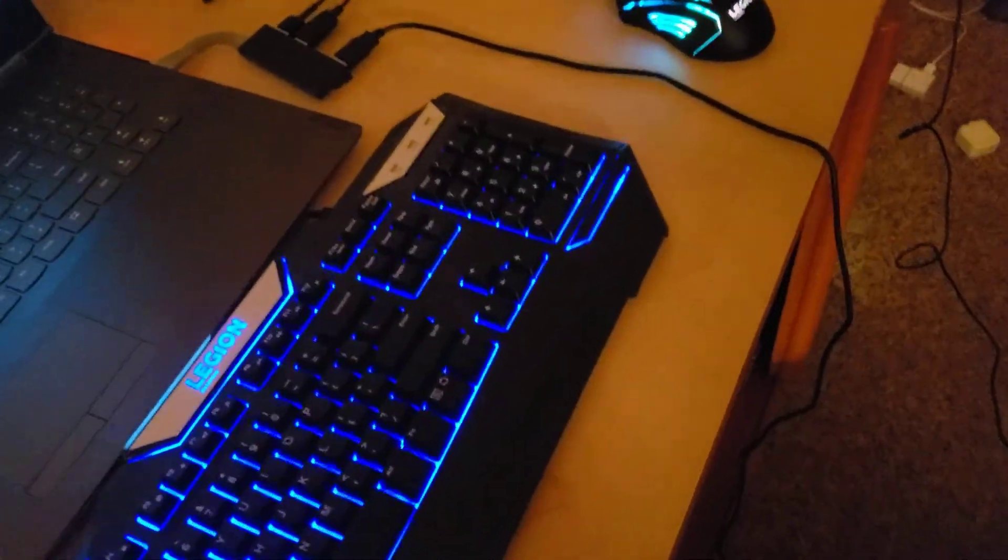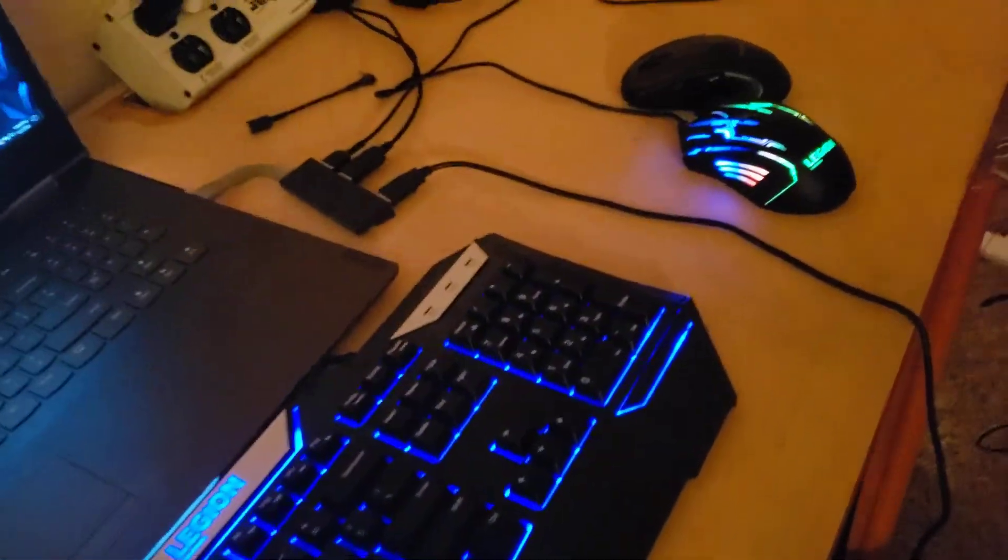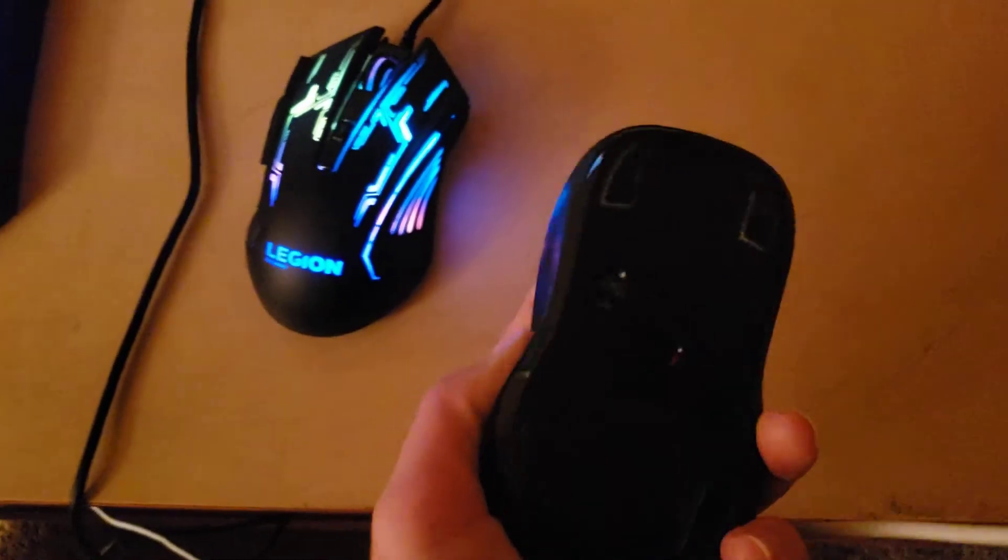Right here, my headset — this is my SteelSeries Arctis 5. I don't plan on upgrading my headset anytime soon, but probably my keyboard. I don't care too much about my mouse, but my keyboard and my mic — I definitely want to get a new one. Right here I have some old USB hub, don't know what it is.